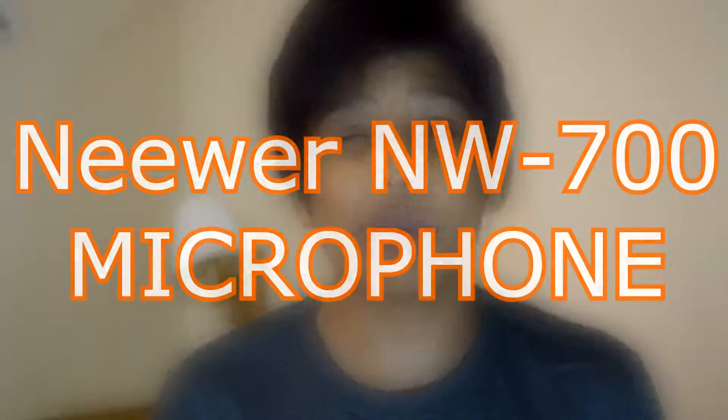Hey guys, what's going on? It's your boy D2B1GamersTek back here with another video for y'all, and today we're going to be unboxing the Neewer NW700. If you don't know what that is, it's a really good budget microphone that produces great audio quality. So without any further ado, let's get straight into the unboxing.